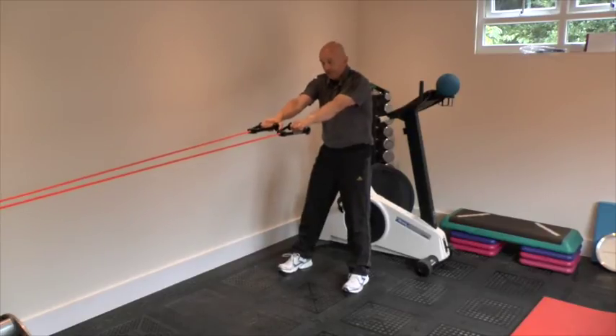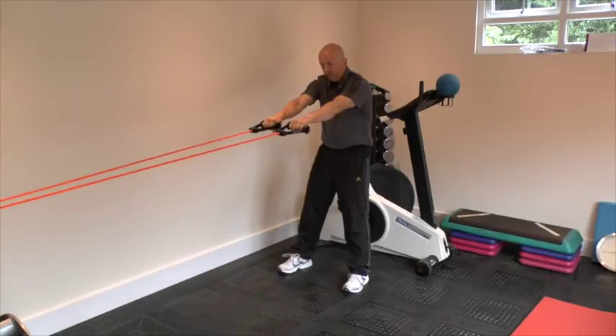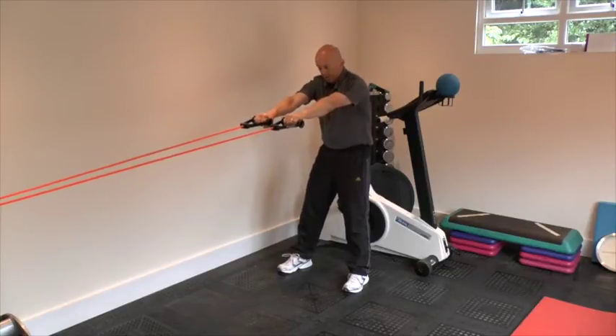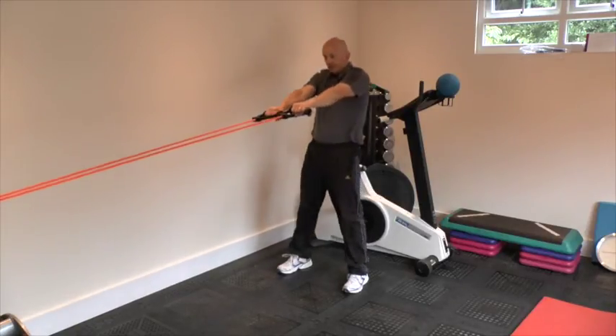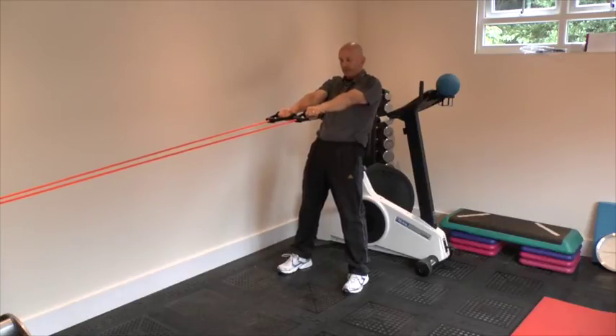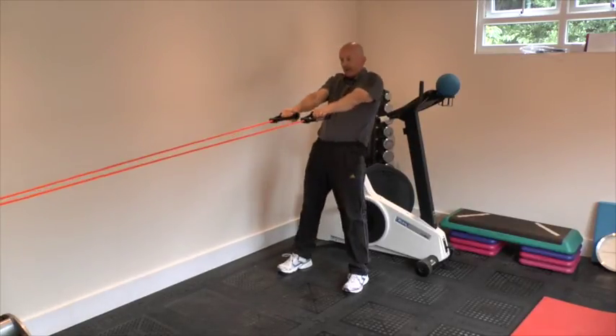The second exercise is to do squats with the arms out in front. On the PDF it's written down as a reach because the arms are reaching forwards. You sit down and stand up, reaching the arms forward into a water skiing position where your hips are forward and your shoulders are back at the top. Then sit nice and deep and back up for a controlled squat.